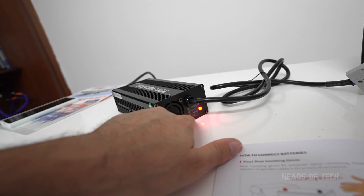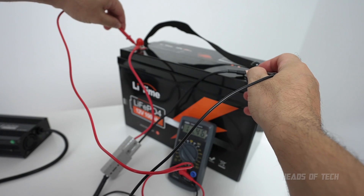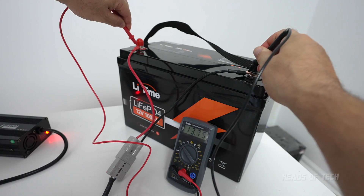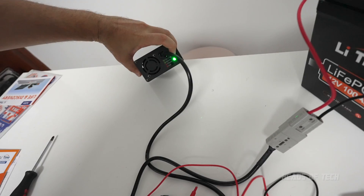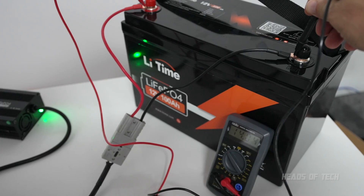When it's solid red that means it's charging; if it's blinking red that means there's a fault; otherwise it'll be green for standby. Using this multimeter we can see the current voltage in the battery is 13.4V — so it's not fully charged — and with the charger on it's charging at 13.6V. It's taking around six hours to top it up fully.